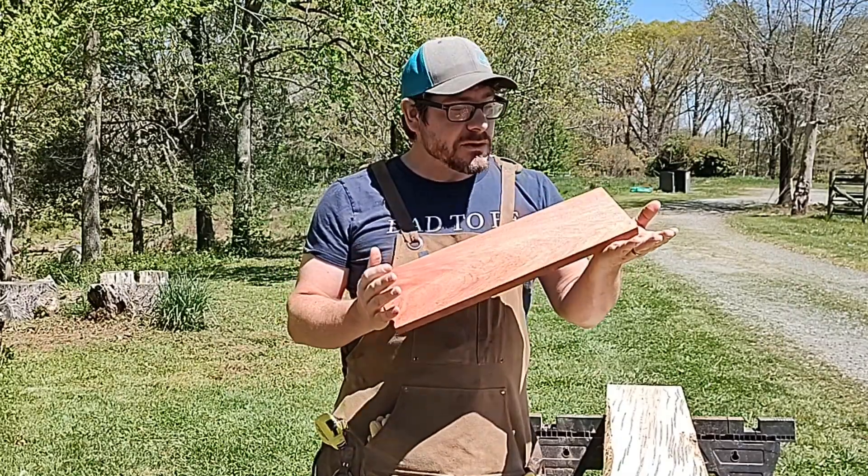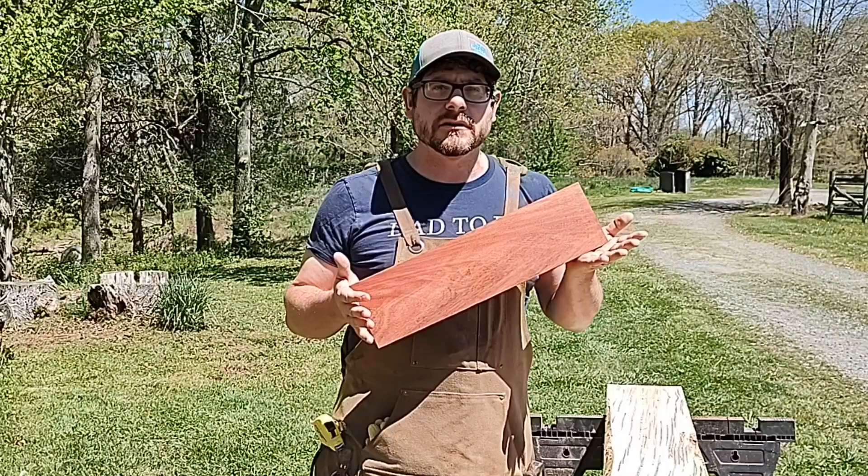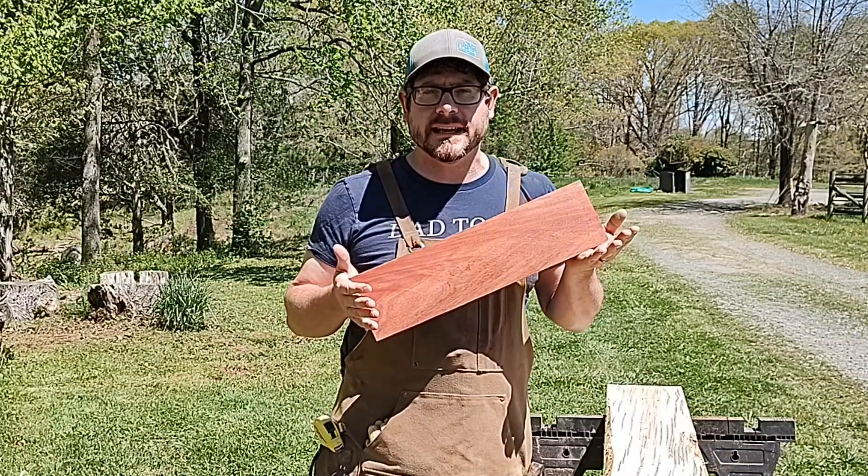In this video, I'm going to talk about bloodwood, and we are going to do a test, a hardness test. I'll shoot it with a 9mm bullet and see how many inches it takes to stop it.